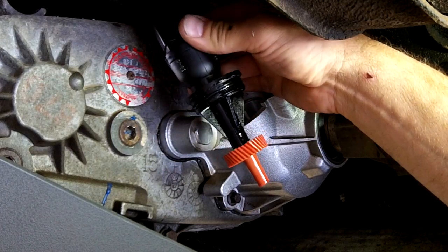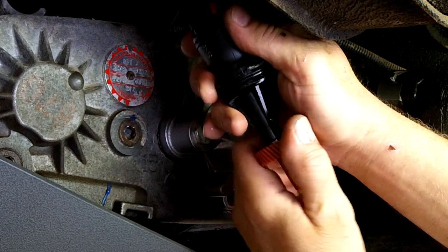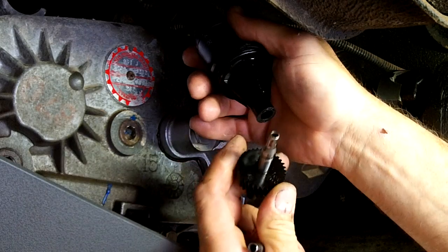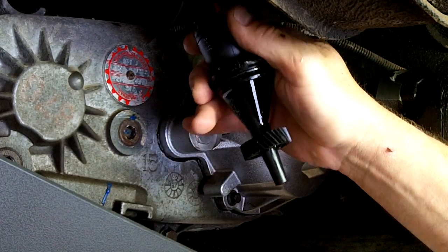You simply just pull that out. Then you're just going to grab a hold of the gear and take it off. And then, if this was the one you needed, put it right in there and it snaps in.